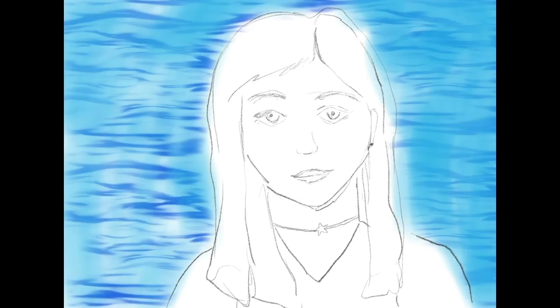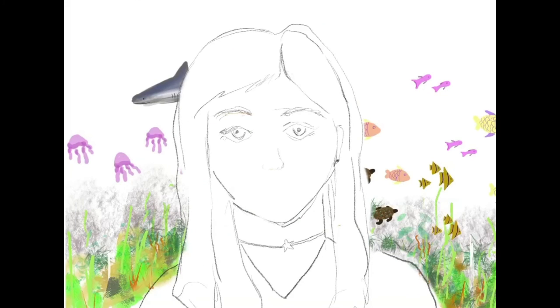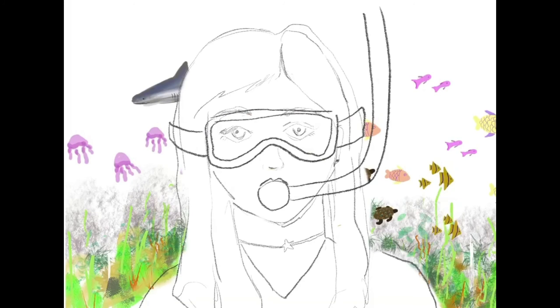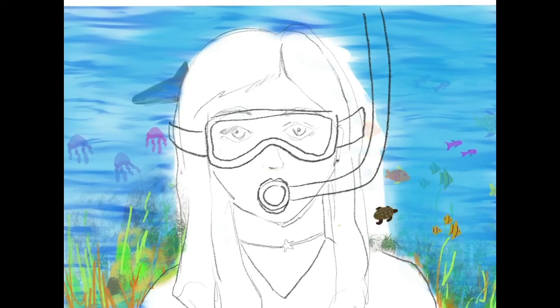I'm going to add a fun little starfish choker here to go with this theme. And now I'm going to start adding in the background — fun blues and lots of wavy lines. From this point you can just be adding in whatever you want: sea coral, seaweed, other fish, shark, jellyfish, whales, dolphins — whatever you want to add. This is your time to really be creative in that background space. You can see what I've added here.